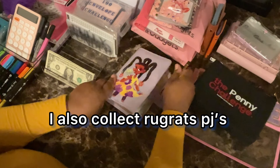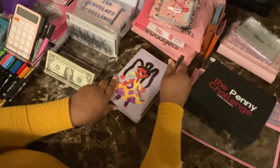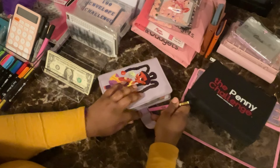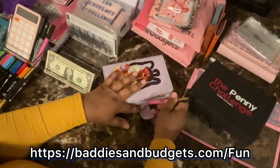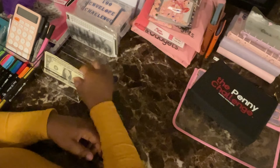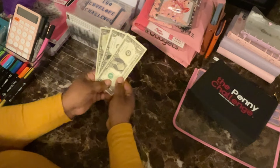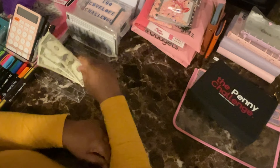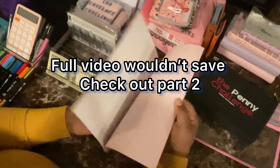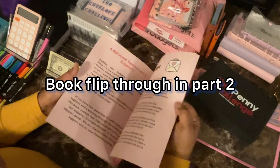I'm a big Rugrats fan — I love this binder, it's one of the custom ones made by Baddies and Budgets. She doesn't really do custom binders anymore, but when she did she had some Caillou ones too. Now let's see how much money we have left over — we have $3 left. We're going to see where we want to put it — let's do a challenge out of the book and see if any of these have a $3 slot.